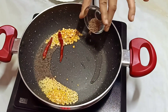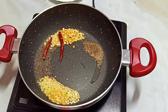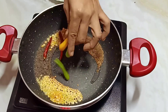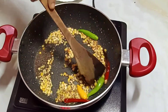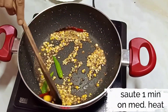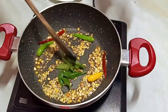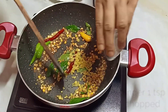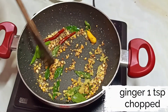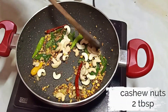Next I am adding 1 tsp of cumin seeds and a few green chillies as per your taste. When the mustard seeds start splattering, add a few curry leaves, 1 tsp of finely chopped ginger, and give it a quick mix.